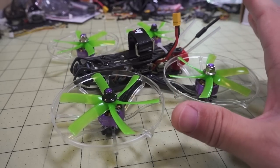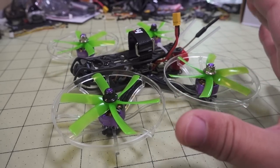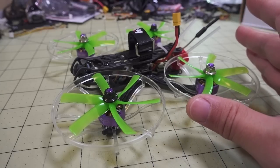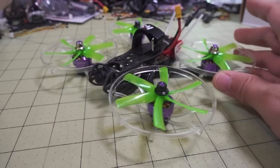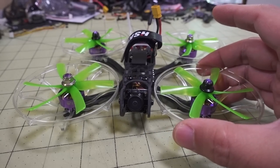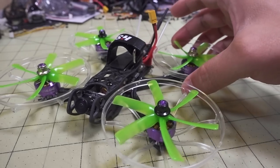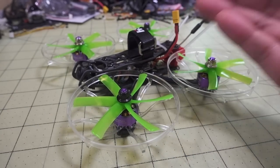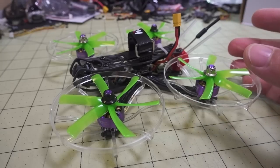I'll go ahead and show you the flight footage now — you'll be seeing more of this in future videos. I want to do a sound and noise comparison of this one versus the bigger cine whoop, and that'll be in a future video. Let me know if you have any questions about this setup, and if you have interest in a GoPro mount for the naked GoPro, let me know and I'll talk to you guys in the next video.